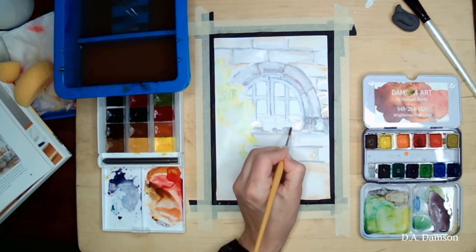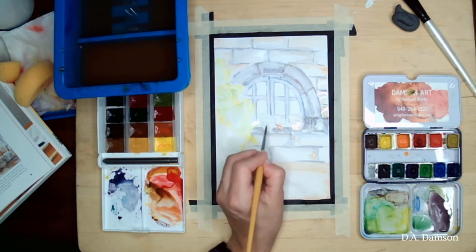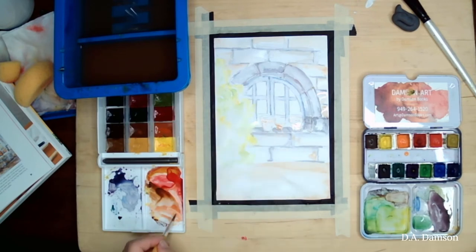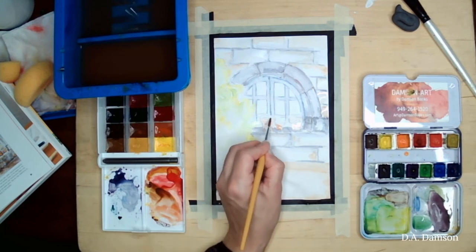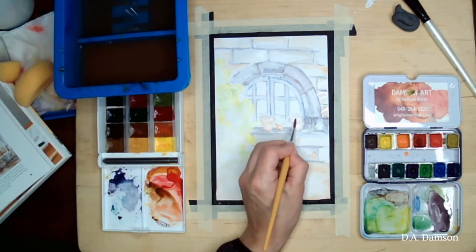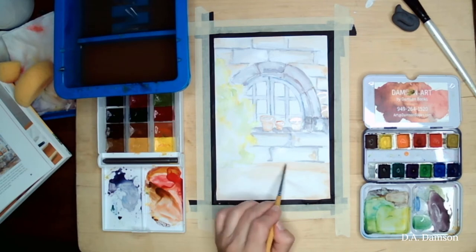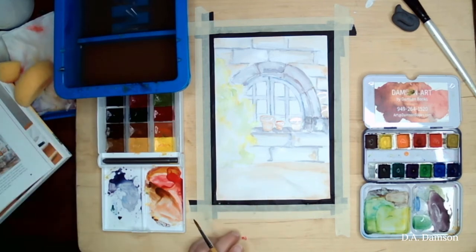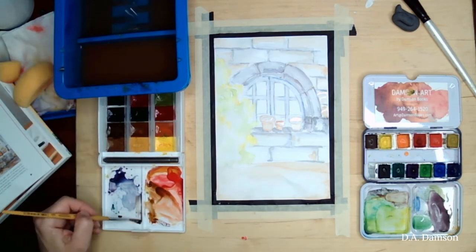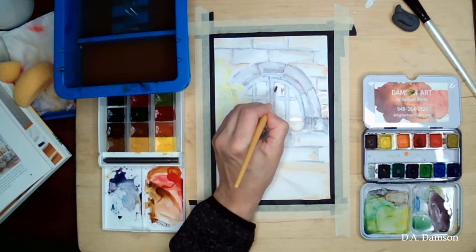I'll add a little bit of light green too — another mixture of green and yellow, but with a little more green in it — keeping it really light. Now the first layer of the little pots on the window: you can skip the pots if you want, it's just another element to make it more interesting. I'm doing very transparent brown all around. In this stage we are just adding the first layer of our painting — it is an important layer.